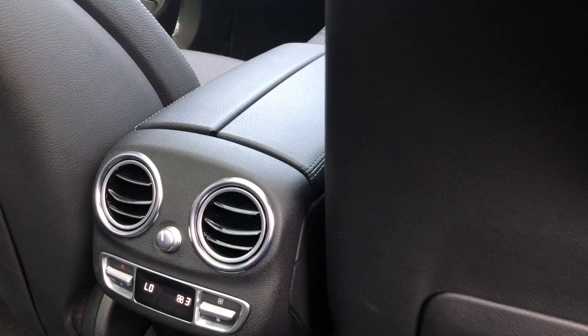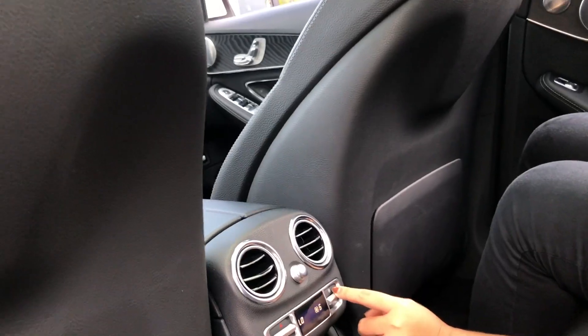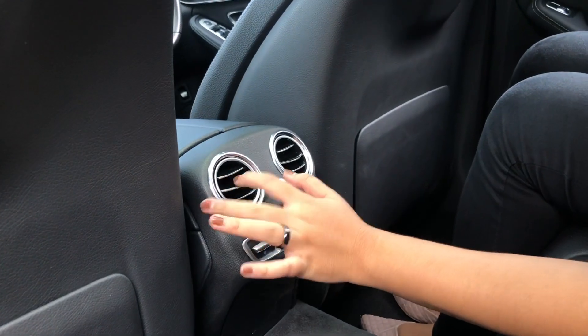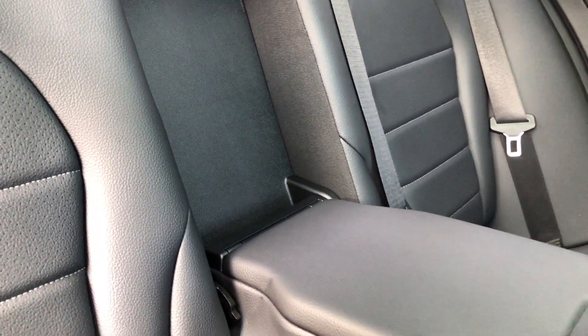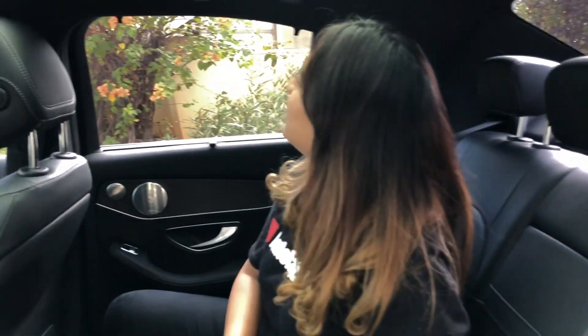Di sini ada aksen dan pengaturan kursi belakang juga, jadi gak usah minta atur dari bagian depan. Aksennya chrome gitu. Kita bahas untuk kursinya ya, kursinya pakai kulit. Di sini ada armrest. Di sini ada dua buah cup holder dan ada tempat penyimpanan juga. Jadi nyaman banget nih duduk di belakang. Terus ada lampu baca kanan-kiri, dan ada sunroof dan panoramic-nya.